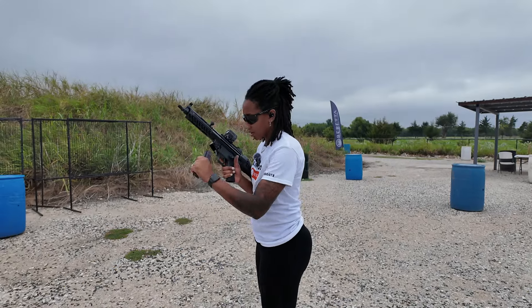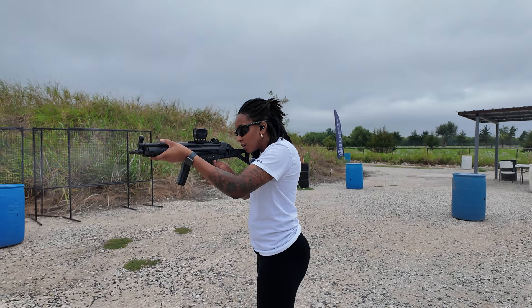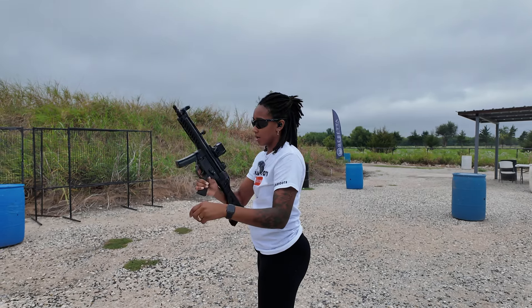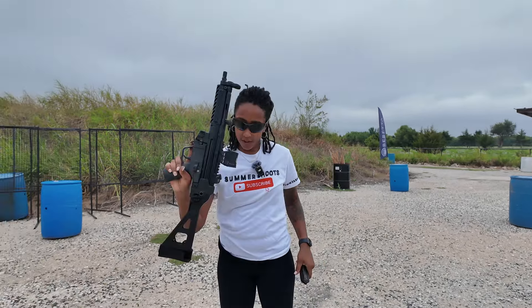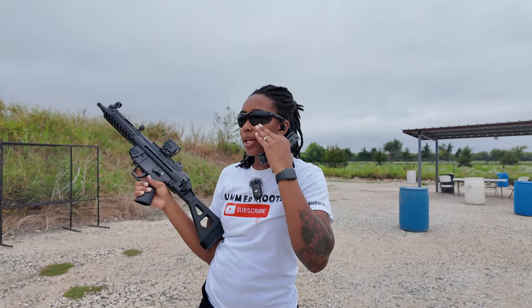My hands are getting really dirty. Let's see if we can get these two on a quick double tap without an issue. Yes sir! All right, I think I've got a few more rounds left.